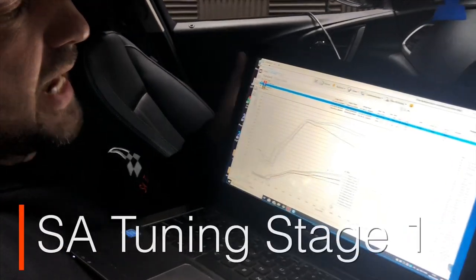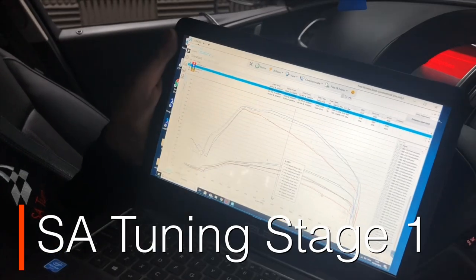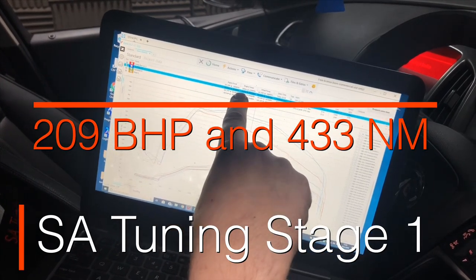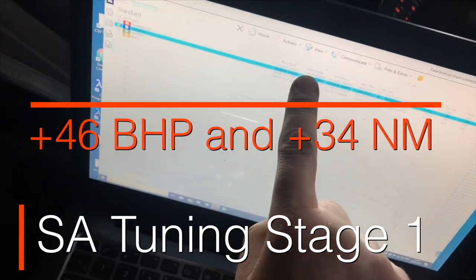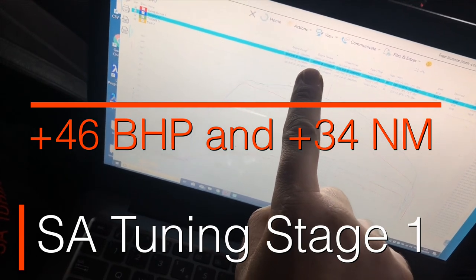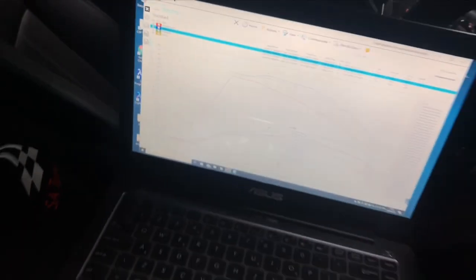So this is live from what it's making now after our tune — we just tweaked it a little bit more. This is the last tune run, the blue line. We hit 209 brake horsepower and 433 Newton metres. Bearing in mind the tuning box made 164 and 398, and stock it actually made two brake horsepower more and another three Newton metres more than the tuning box. Our tune: 209bhp, 433 Newton metres. Figures don't lie. So if you're thinking about a tuning box, maybe not. Cheers guys.